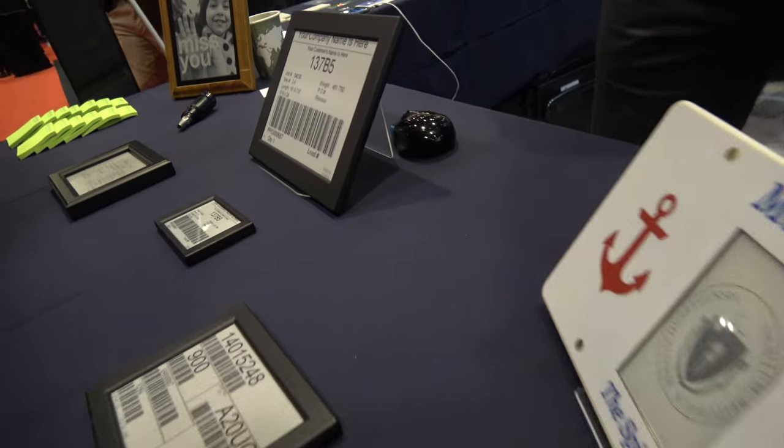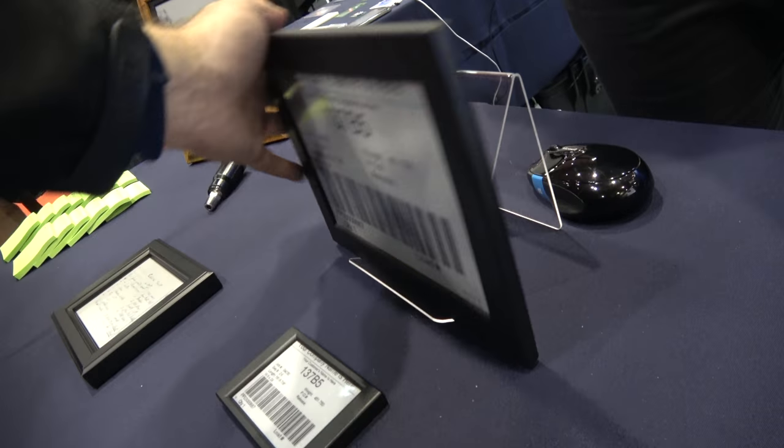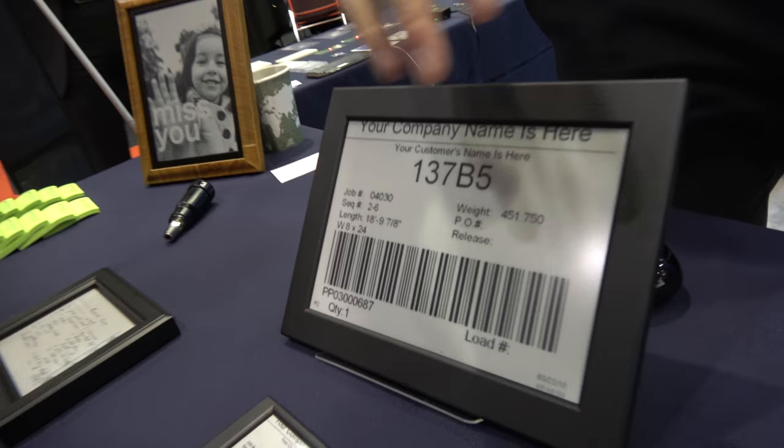We're showing a whole bunch of e-ink devices right here. These are some products we've developed. This one here is a product called Vicora, and there are e-ink screens in all of these.